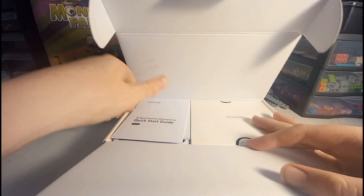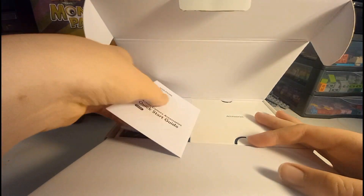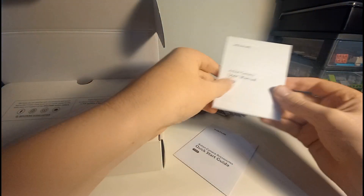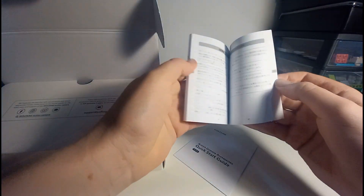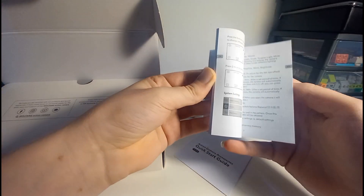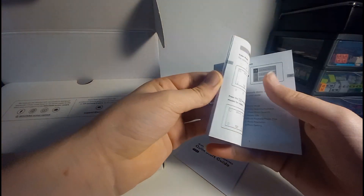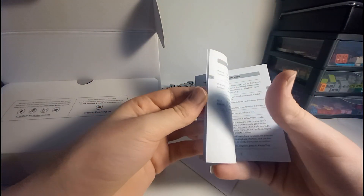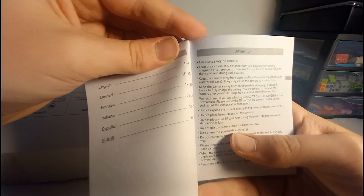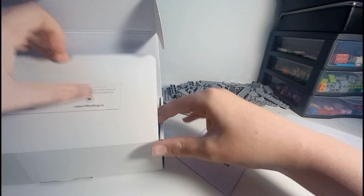Right, lift this up — we've got the instructions. Worth noting, I've not really got a clue with cameras or anything like that. Here we go, user manual — English would be good. I have actually had one very similar, if not the same one, before. I love how the instructions say 'avoid dropping the camera' — that's amusing.